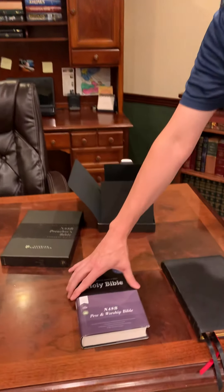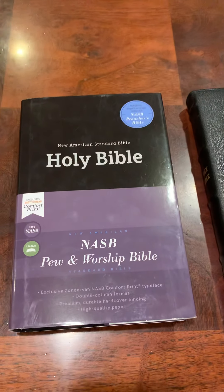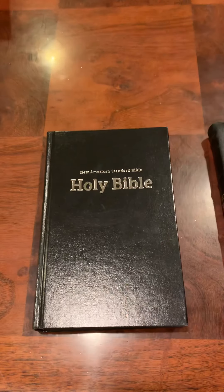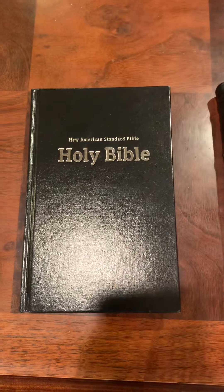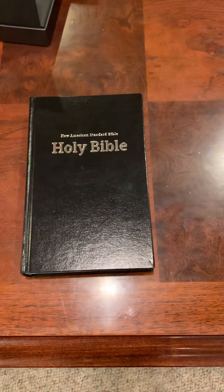But I want to show you something — they also sent me this Pew and Worship Bible. What's really cool about the Pew and Worship Bible — let's go ahead and take the slip cover off of it. You will notice that this looks pretty much like what you see in most churches when they have pew Bibles. So why is this paired with the Preacher's Bible? I'm going to show you.